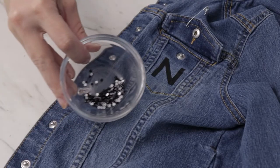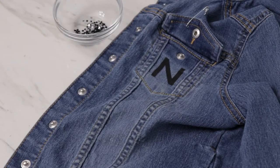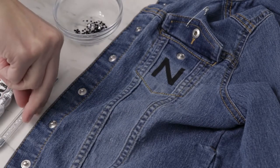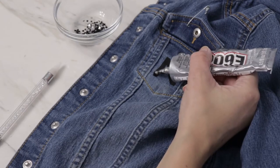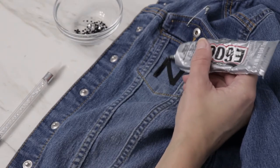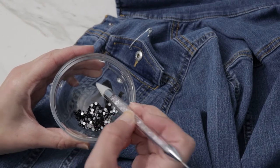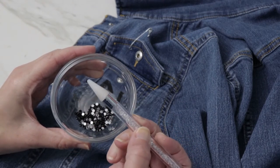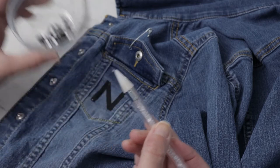Place your rhinestones in a small dish for easy access. Apply a small amount of glue to the template, then use the wax pencil to place the stones. The thick tip of the pencil easily picks up a single stone, and when placed on the glue it releases. This is a necessary tool if you want to try this project.